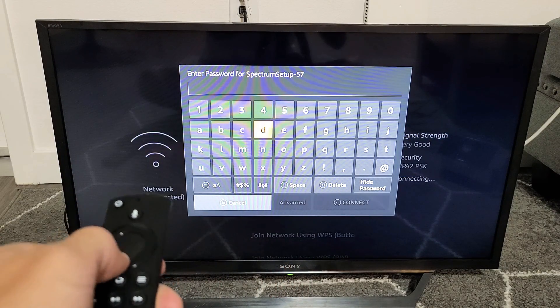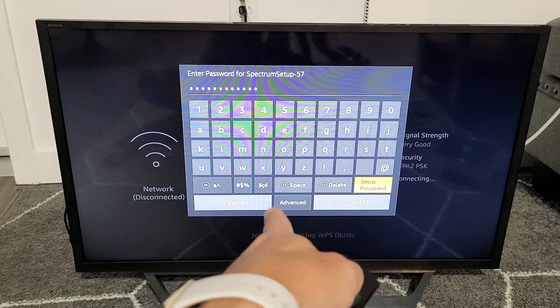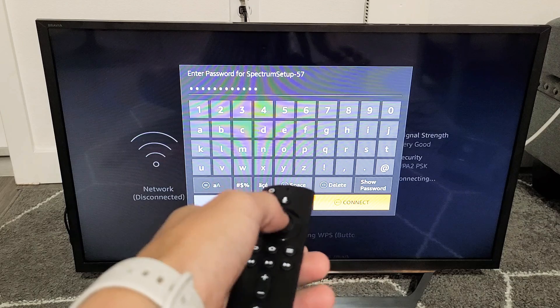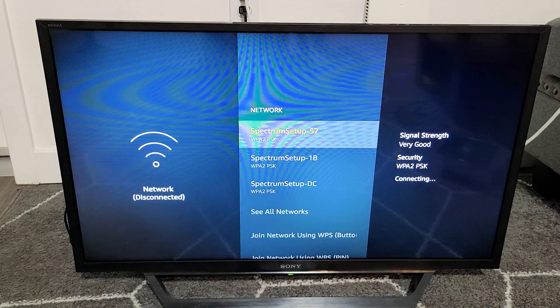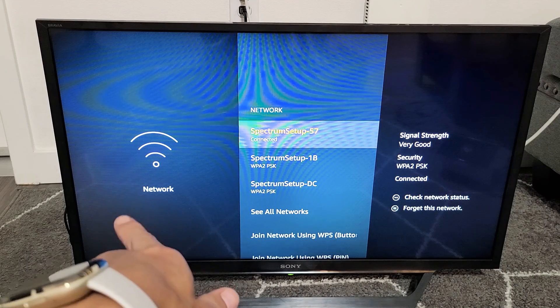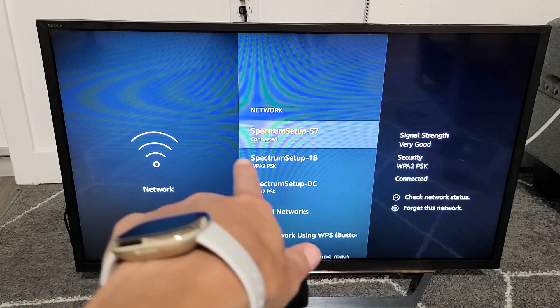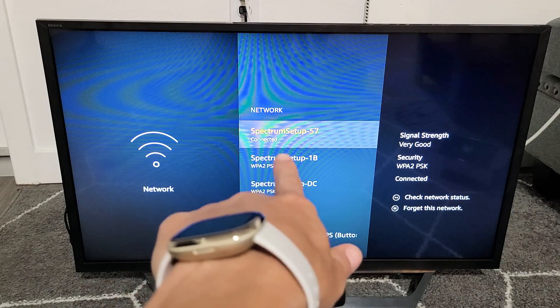I'm going to tap on OK and enter my password here. Then once you enter your password, go all the way down to the bottom where it says Connect. Press enter on the remote and give it one second. You can see it's connecting here — it said disconnected over in Network before.